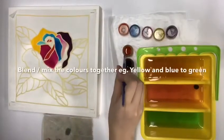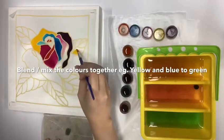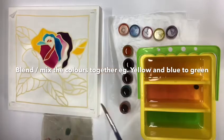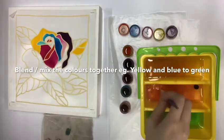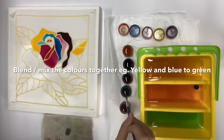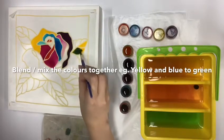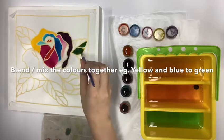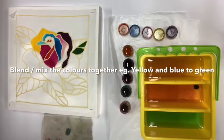We can also blend the colours together. For example, if there is no green buttock paint, what we can do is to dab the yellow paint onto the buttock cloth, wash the paintbrush, dry the paintbrush, and then take the blue buttock paint and dab it gently onto the yellow buttock paint, blend it together, and it becomes green.